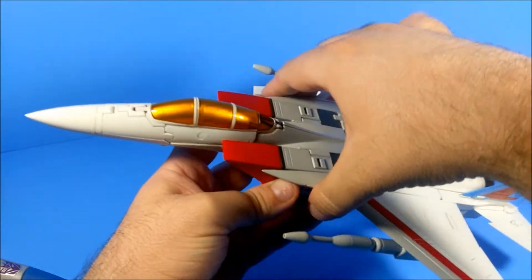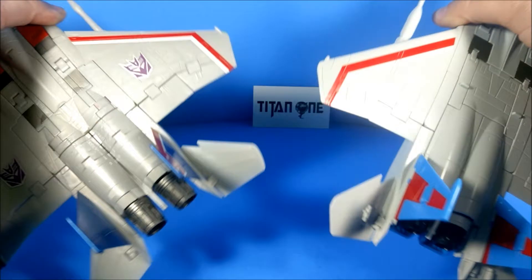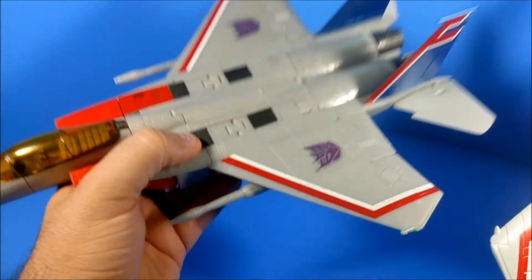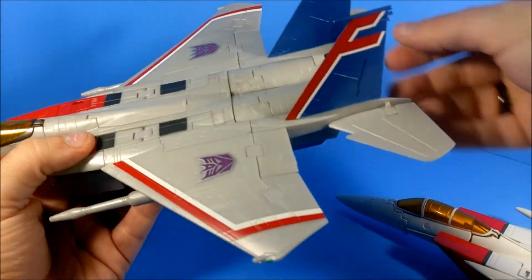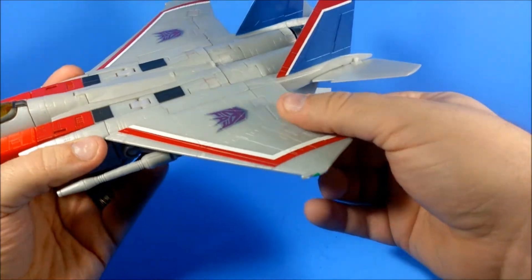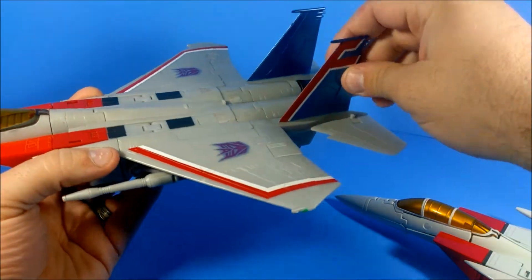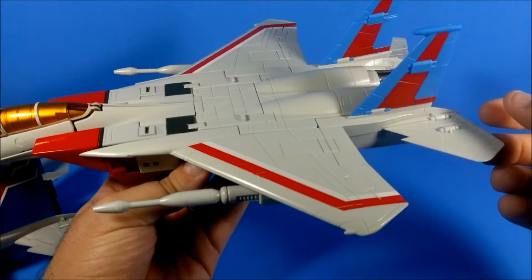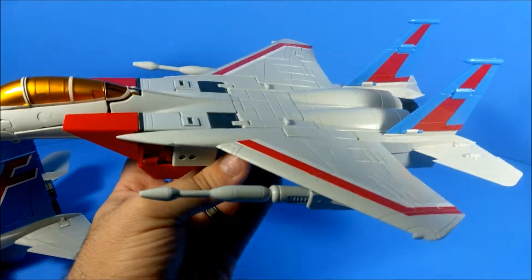Honestly I think it's a waste of the figure to keep it in jet mode. These jet modes are just as good as each other — both look beautiful. In fact, in many respects this one looks nicer in jet mode: the elevators are less likely to go wonky, the ailerons look a little nicer, and you've got those real-life details. But this guy has the best robot mode — a masterpiece-style figure with a lot of posability.